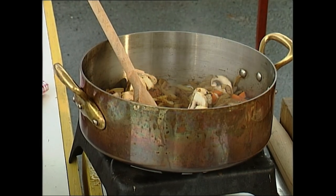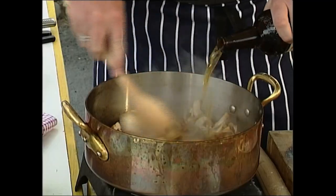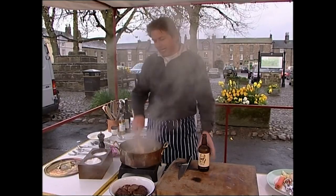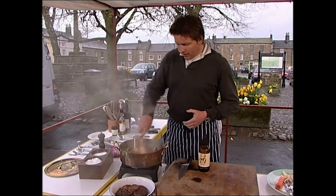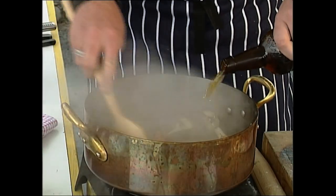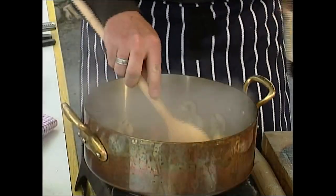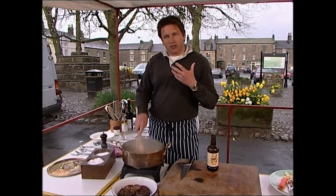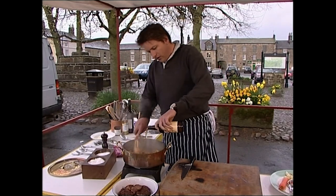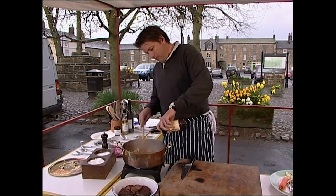At this point you've got that lovely caramelisation on the base of the pan from the onions. Then take your ale — try to find one that's not too strong — and place it in. You more or less deglaze this, like you're deglazing a pan with red wine or white wine. Allow this to reduce down; as it reduces, it concentrates the flavours and the natural flavours of the beer, creating a lovely sauce. Put plenty in — a bottle will be enough for all that.